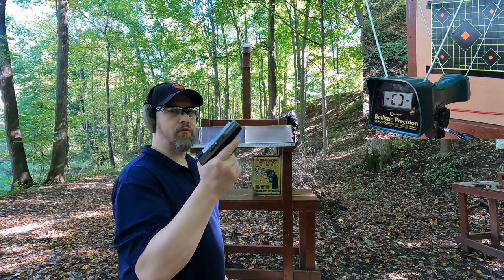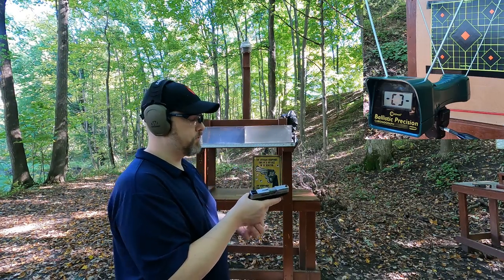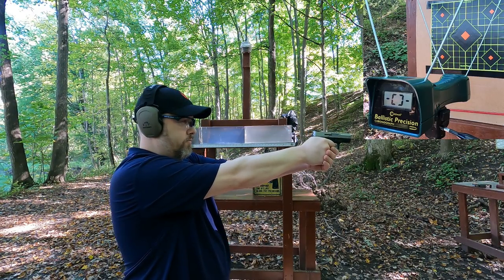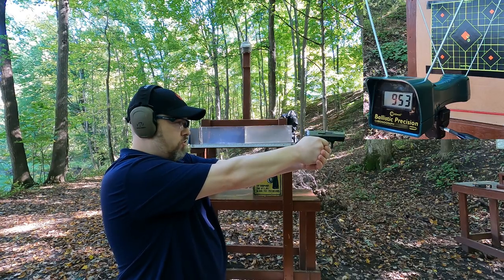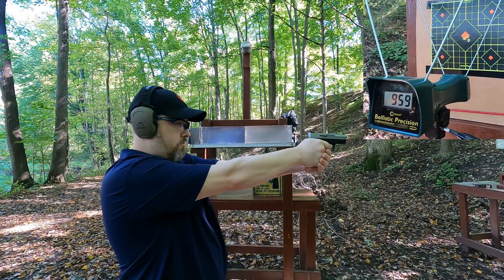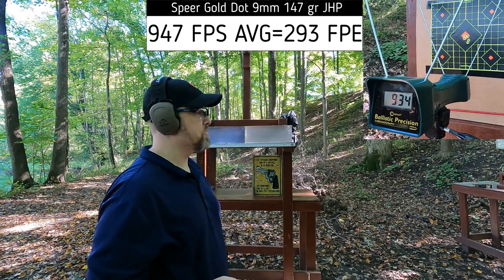Starting at about five yards from the target, four yards from the chronograph. First up is the 9mm. A 147-grain is typically rated around 1,000 feet per second out of a four-inch barrel. Let's see what we get with the Taurus G2C and 147-grain Gold Dot. Readings: 940, 953, 959, 947, 934. Good accuracy, easy to shoot, and pretty consistent velocity.